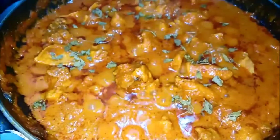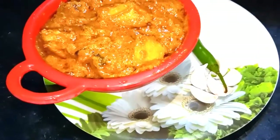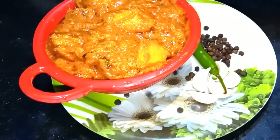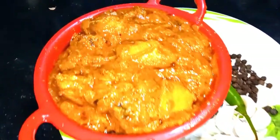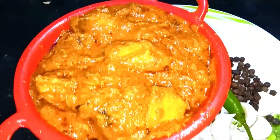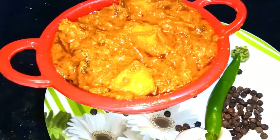You can skip it if you don't like it. It is ready — restaurant style chicken. It is very delicious. This gravy is very juicy. Let's make this chicken.